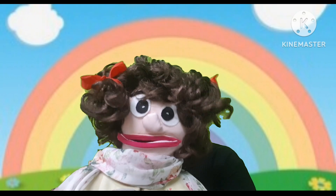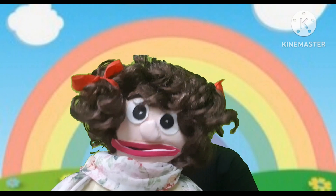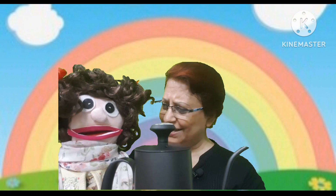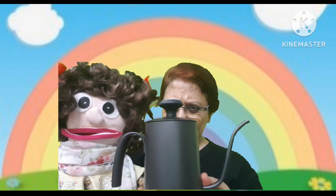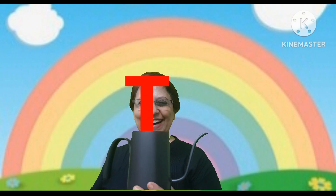Miss, can you hear this sound? This sound is coming from this kettle. Yes, miss. Okay, you stay aside and let me check. What is there inside this kettle? This is the letter T.